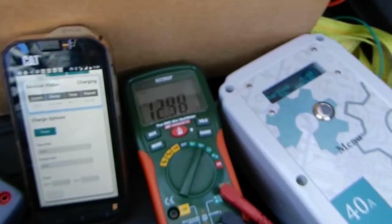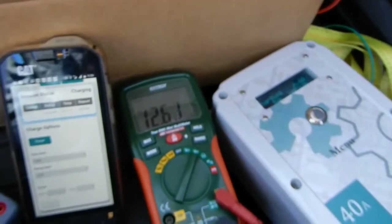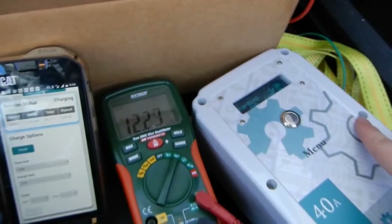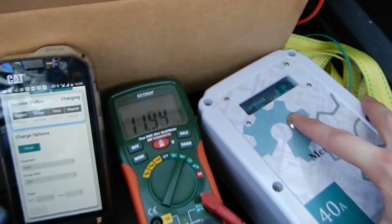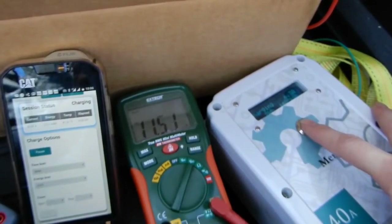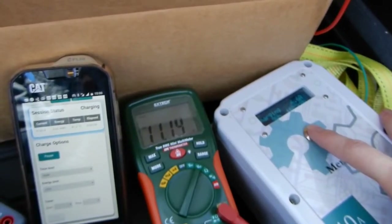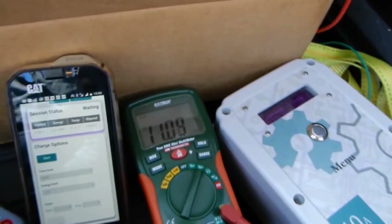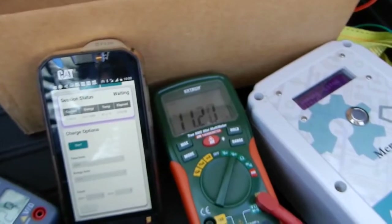Supercapacitor charging. 5.6 amps charging the vehicle. Capacitor voltage is dropping rapidly, so I'll pause the charging to let the capacitors recharge.